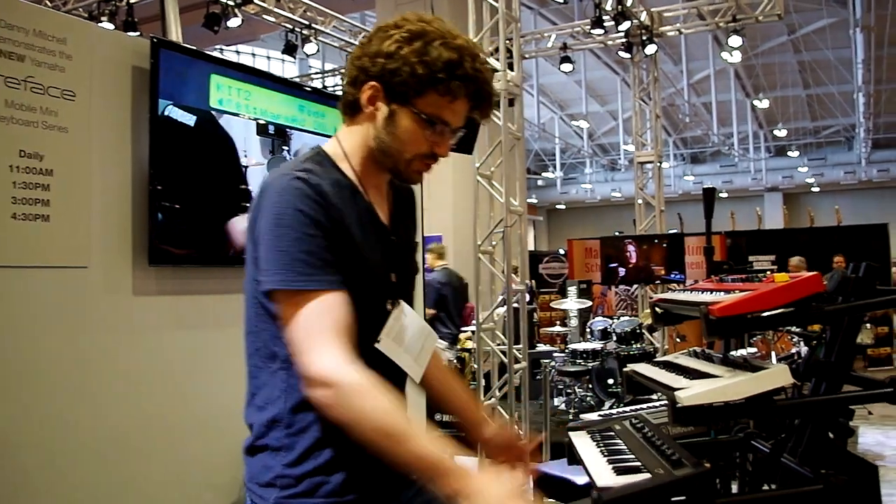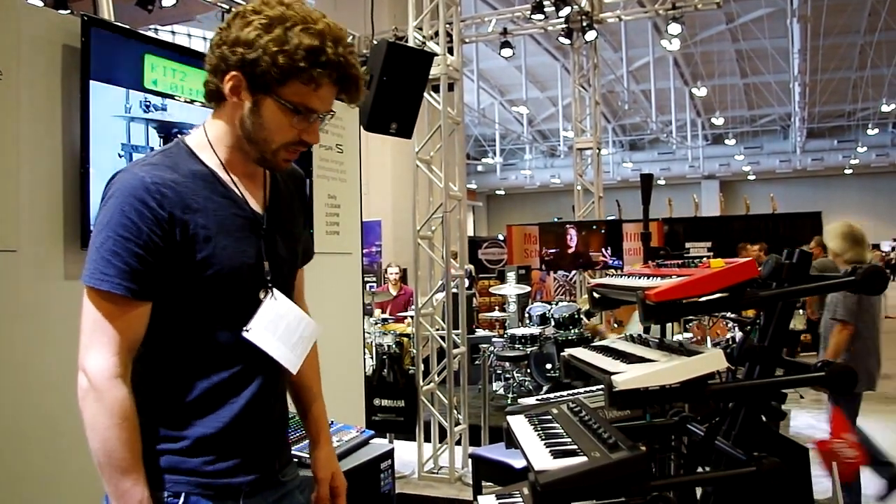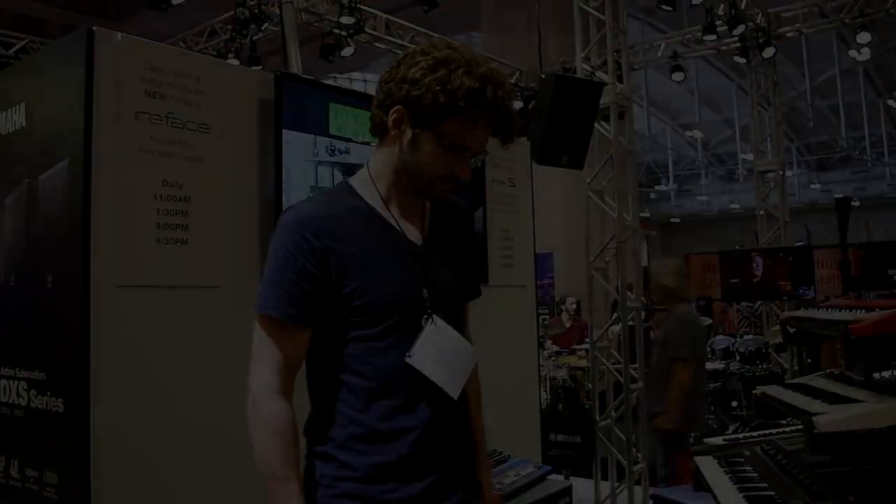These are the ReFace keyboards from Yamaha — brand new, really exciting, and a lot of fun to play with. My name is Danny, thanks for watching. Bye.